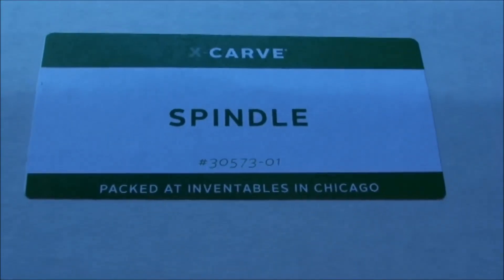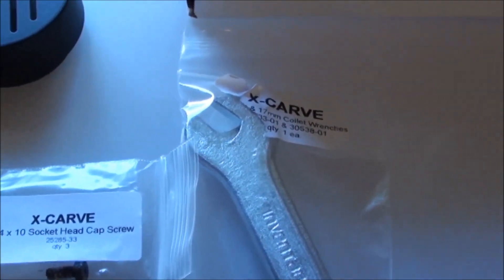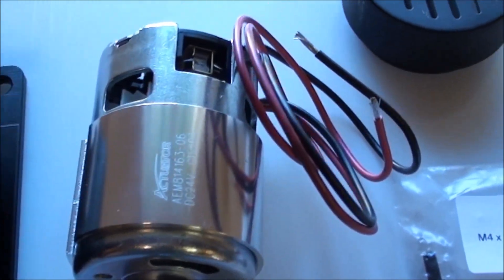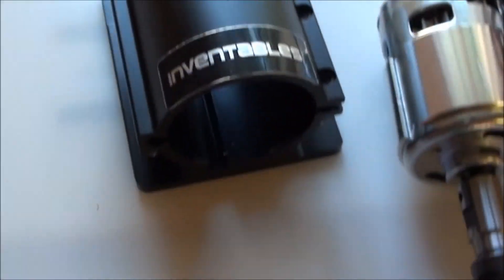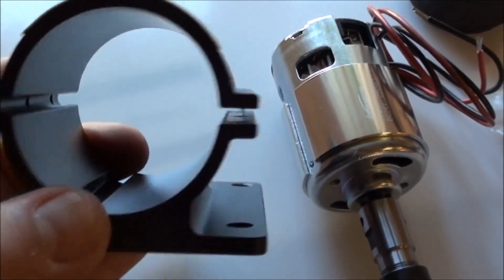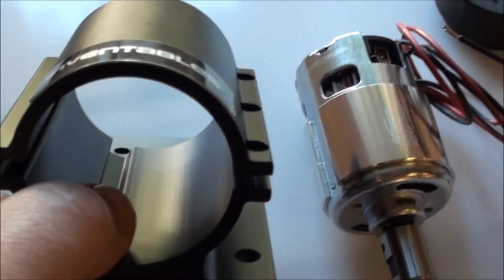In the spindle box we have some wrenches, cap screws, and then the spindle itself with the collet, and then a very nice holder here. It's an all-aluminum piece — just one extrusion with some milling done on it. It's a really, really nice piece.